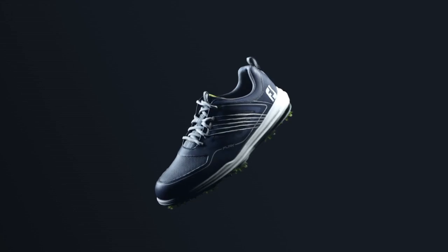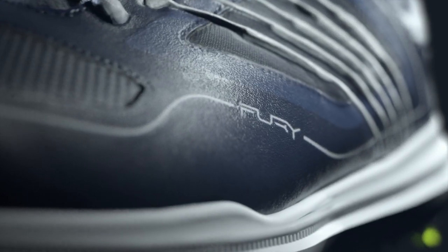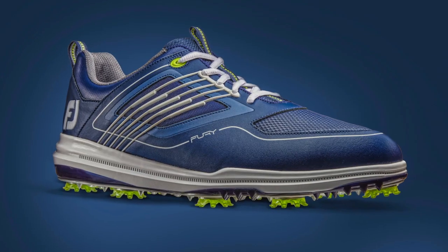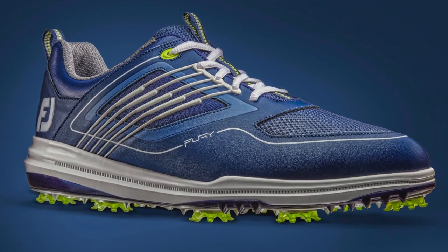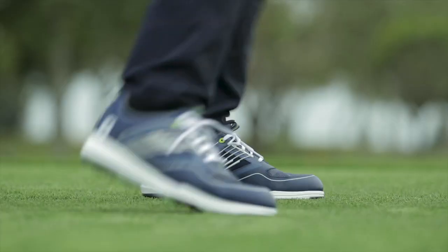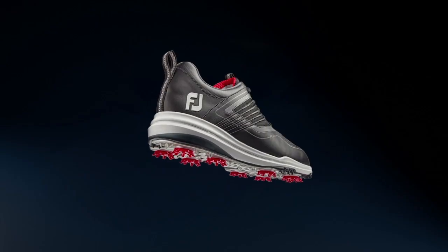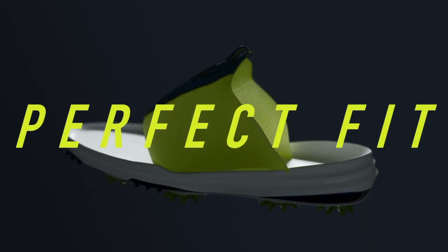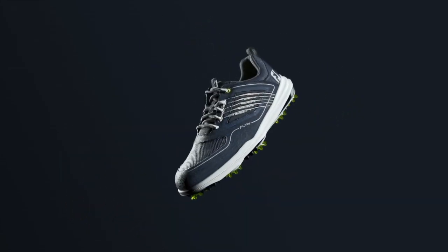Thanks for having me. The Fury is a whole new shoe, a departure from things we've done before, but still bringing back some of our really good techniques. Fury is a culmination of all the great technologies we've worked on in recent years, and we're really going after that player looking for a very comfortable, stable product that's also athletically inspired from a look standpoint.